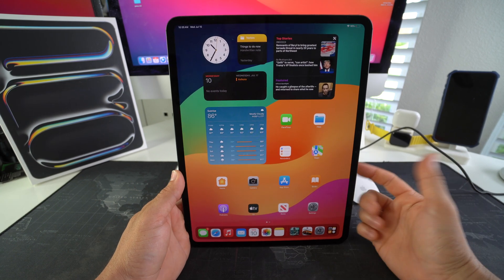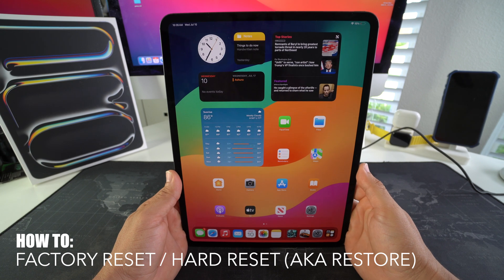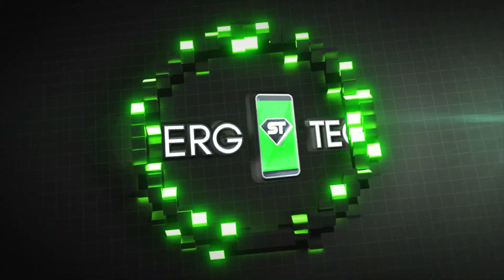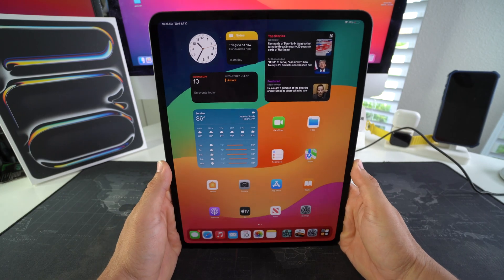Hey, what's up everyone. In this video I'm going to show you how you can hard reset, also known as a factory reset, your Apple iPad Pro M4. Let's go.